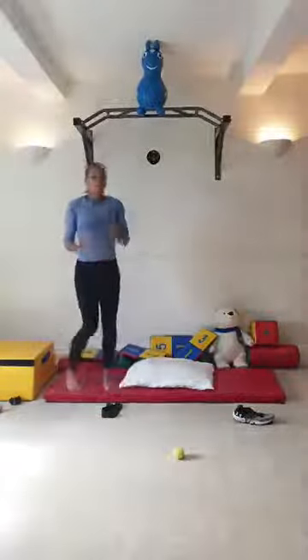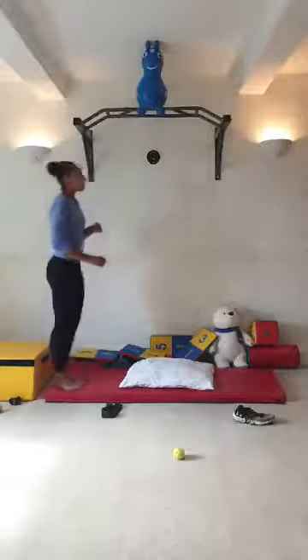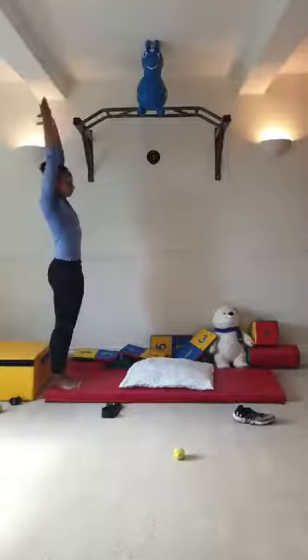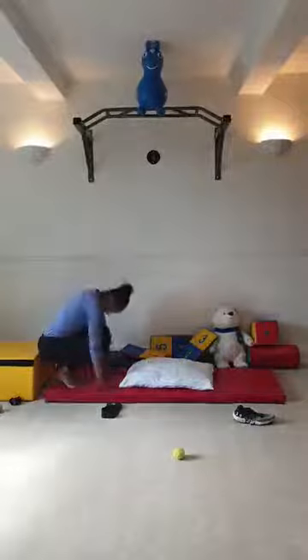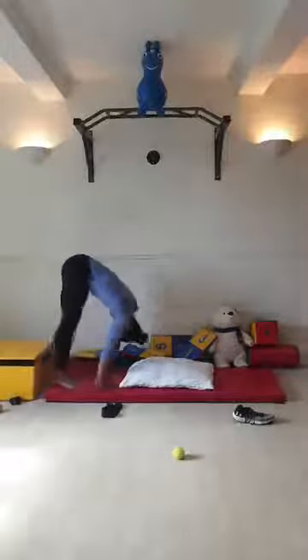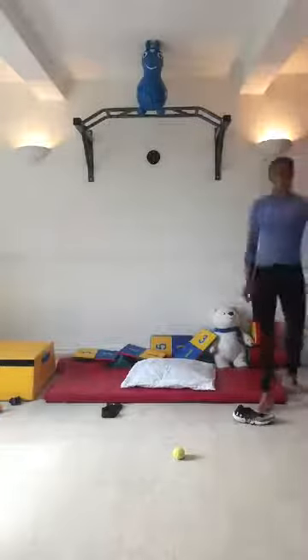Now we're going to put it all together - just one. Stretch your arms, tuck, head in, pike, roll, stand up. Excellent - and you can practise that at home.